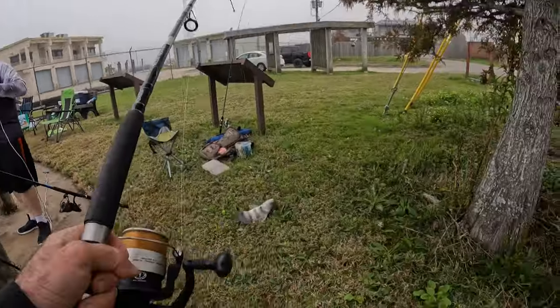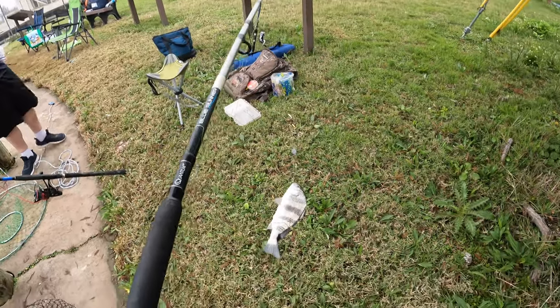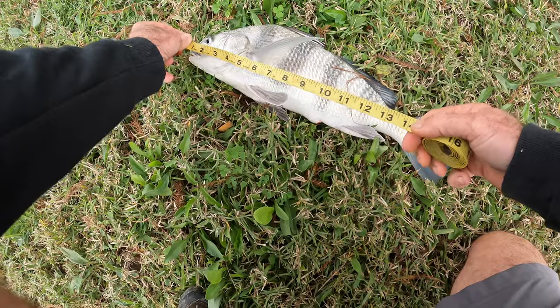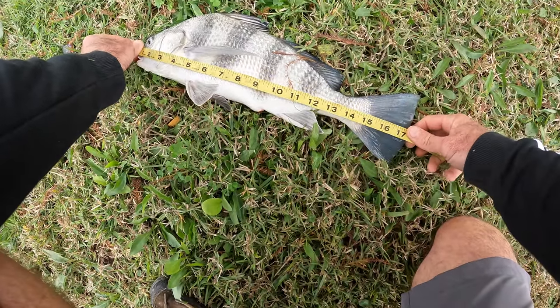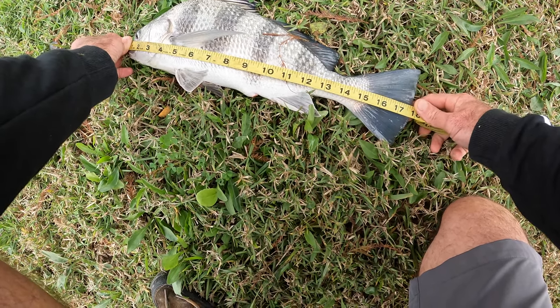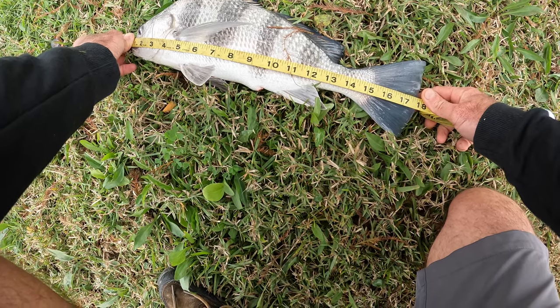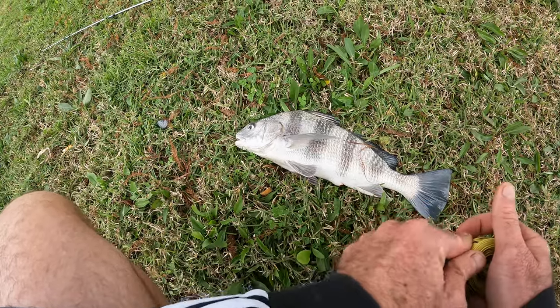Yeah, we'll measure that — we're gonna see right now. Gotta be 16. He is definitely 16, he's actually 17 and a half. A little better than that, but yeah, over 16. That size is good to eat; they usually don't have worms.